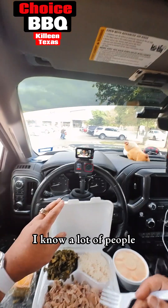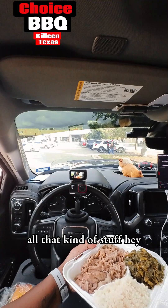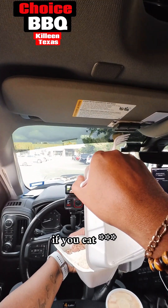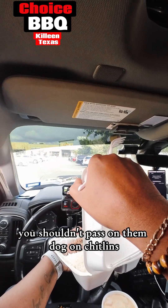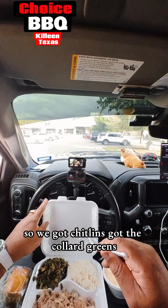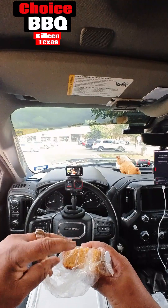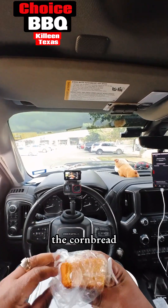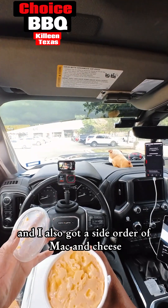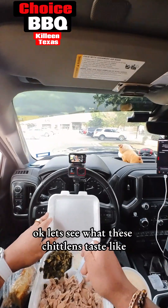I know a lot of people claim that they don't like chitlins, that they don't eat chitlins — say they nasty and all that kind of stuff. But if you ask me, you shouldn't pass on them chitlins. All right, so we got chitlins, collard greens, we got the rice, and we also have the cornbread and a side order of mac and cheese. Let's see what these chitlins taste like.